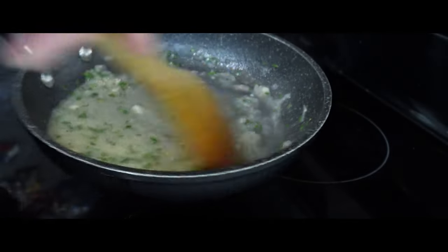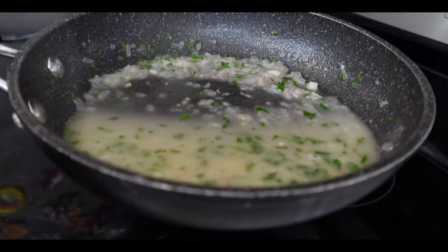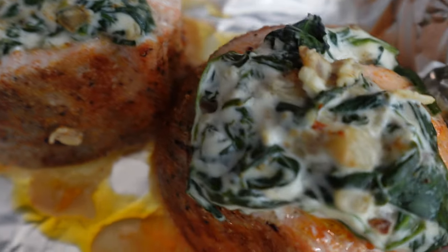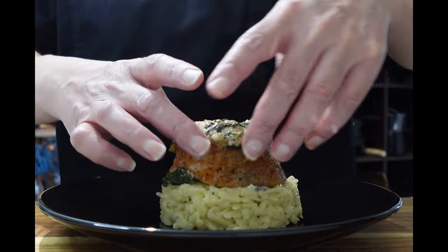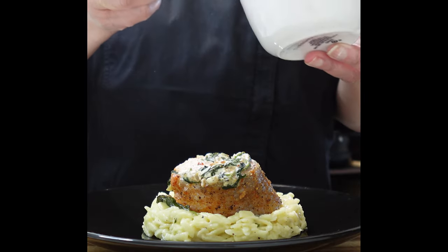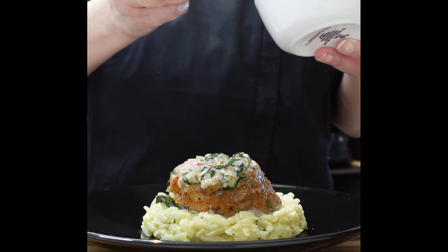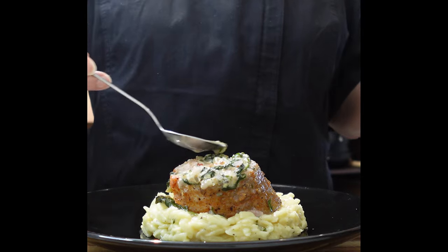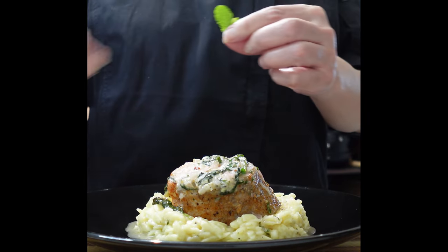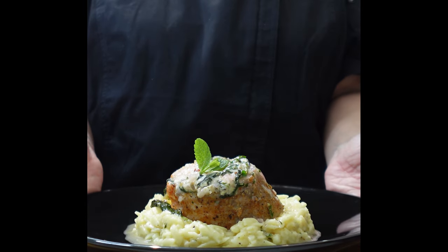Our salmon should be done too — now it's time to plate this up. Your salmon should look exactly like this: nice, golden, bubbly, and delicious. Use whatever side dish you want; I'm using some orzo. Plate the salmon directly on top of the orzo, then spoon a couple of tablespoons of this beautiful sauce right on top. Garnish with some parsley, and there you go. Bon appétit.